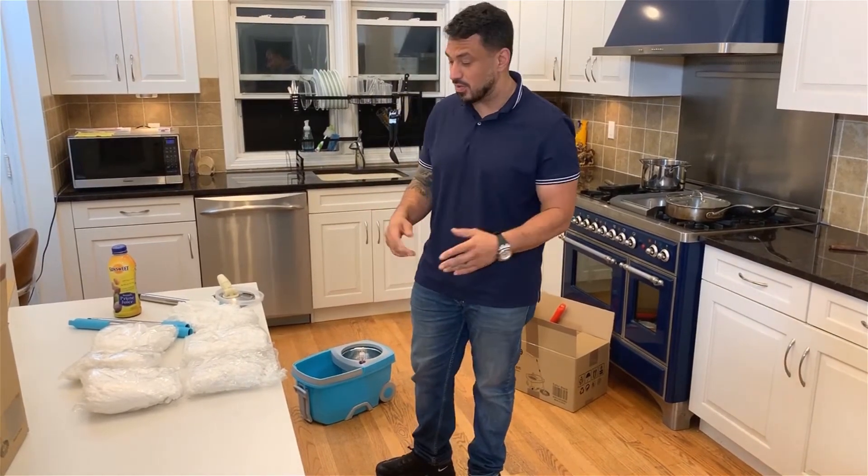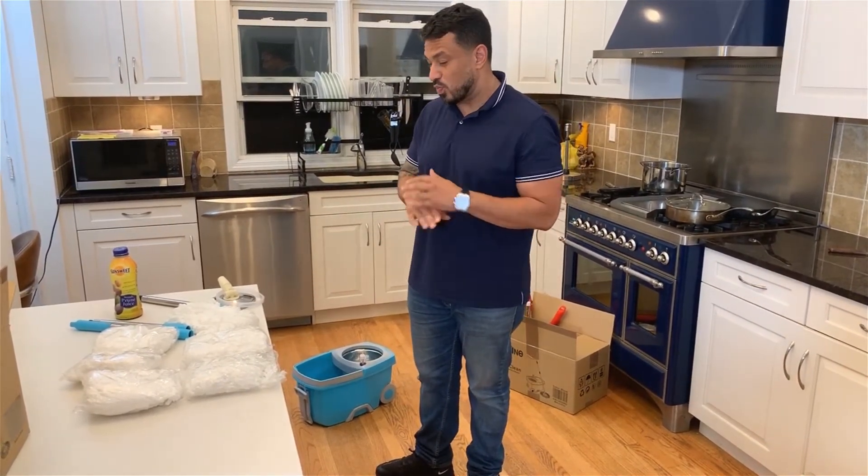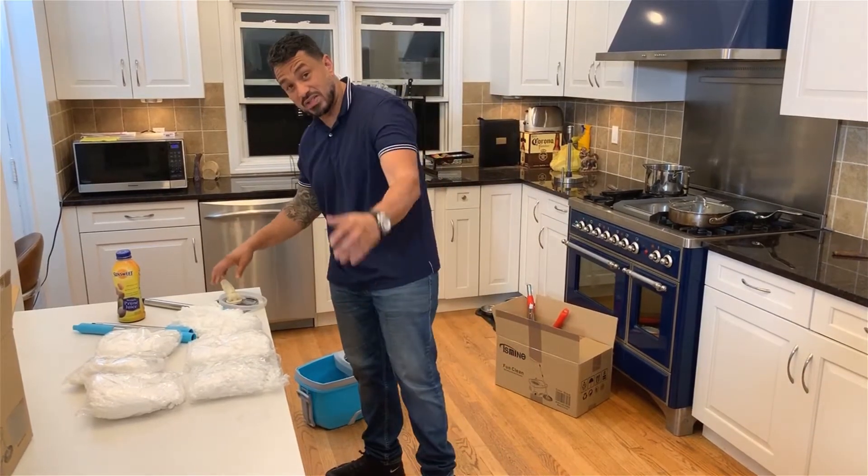Hello everyone, today I'm really excited. I just received my T.S. spin mop. This came highly recommended by my sister. She used it in her house, used it at work, and it just worked wonders. We're gonna put this together and I'm gonna show you exactly how it works.